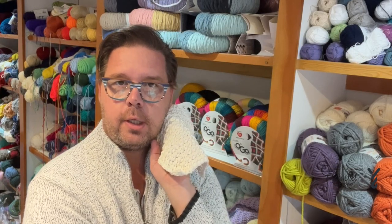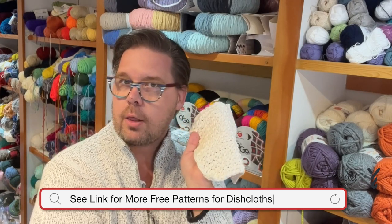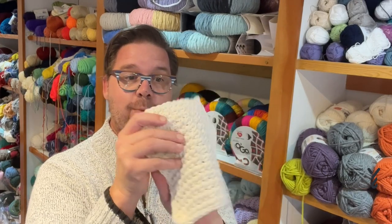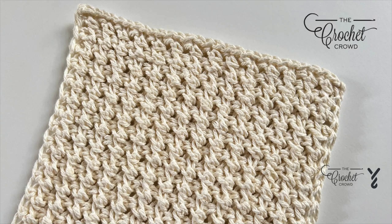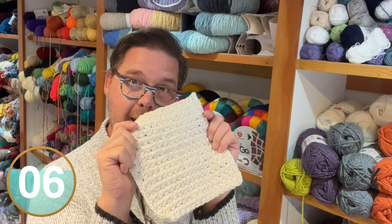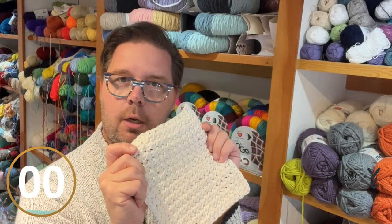I was sitting there dreaming about Tunisian crochet and I thought, where else can I stick my hook? Let's see what texture will come out. Today we're going to work on a little dishcloth like this that has amazing texture, just because I stuck my hook where I wanted to and made it into a fun little repeat pattern. So let's go down to my studio and I'll show you where to stick it.